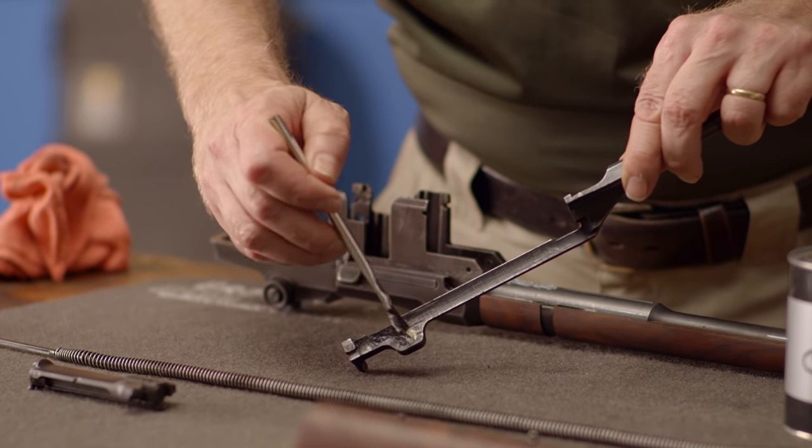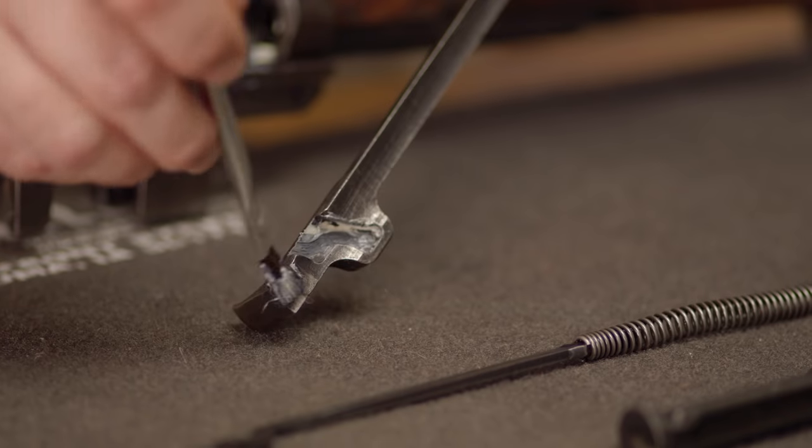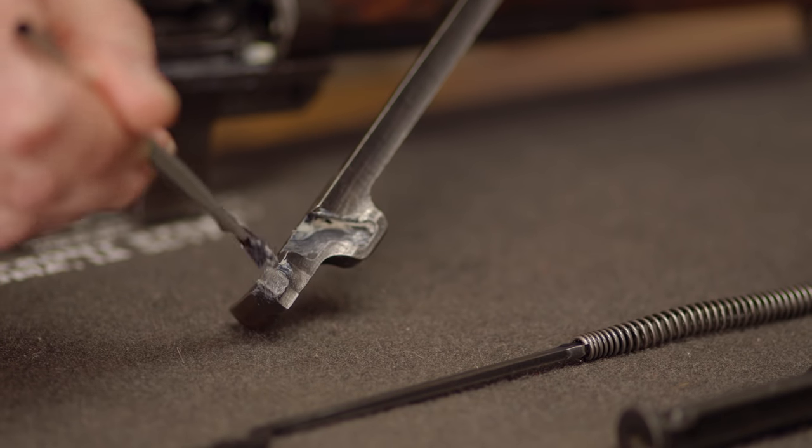The op rod also gets the same treatment, so we'll coat the inside of the bolt lug recess and brush a little on the retaining lug as well.